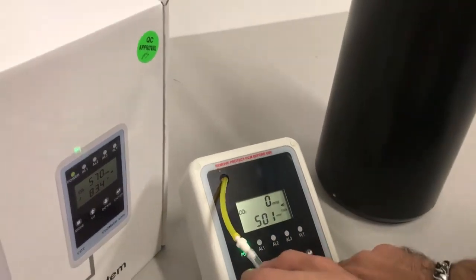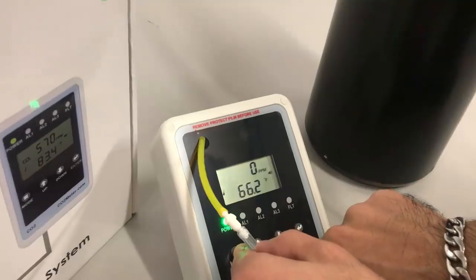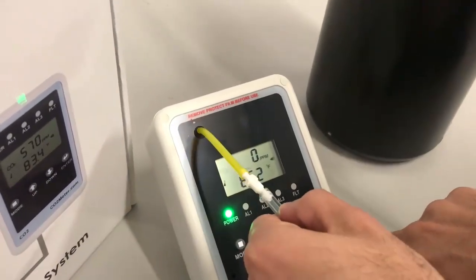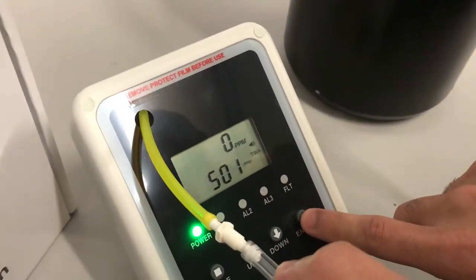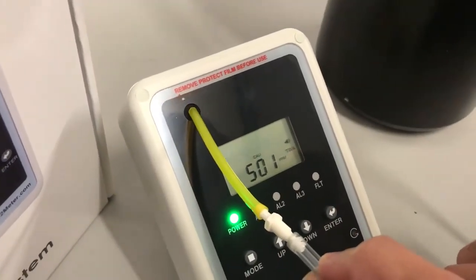Once it reaches 0 ppm, press the mode button five times. The CO2 and Cali icon will start flashing on the SCU. Press enter to view the calibration settings.